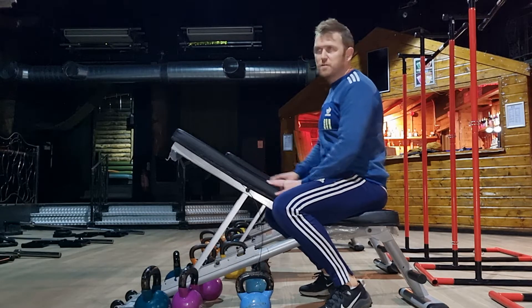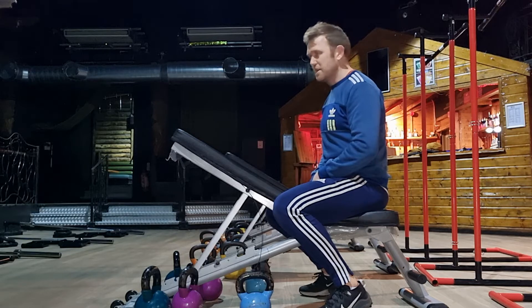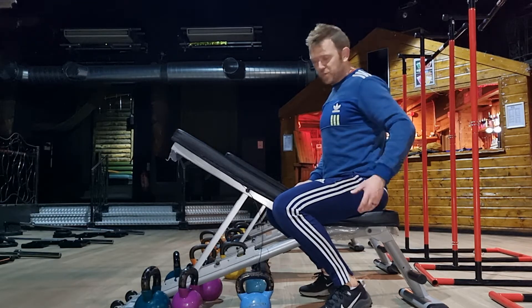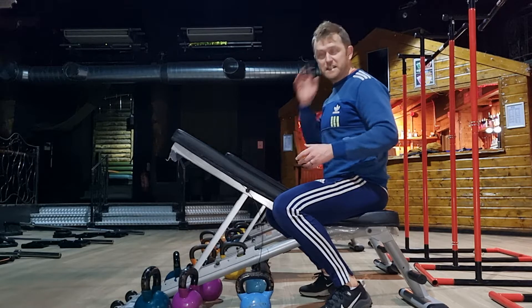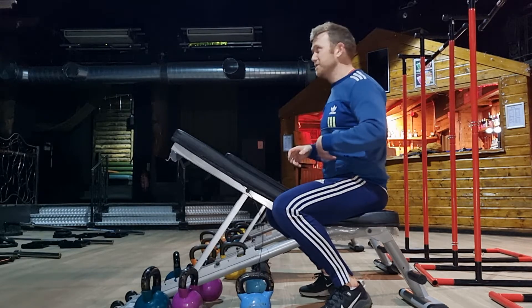So far we've done quite a few different rows — stiff leg, plank row — and although all these exercises bring in the lats, the limiting factor of these exercises is some sort of stability, whether it's the hip or the core, so these are the muscles that tire.